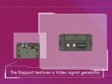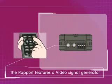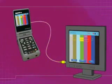The Report features a video signal generator. Color signals are generated to test video equipment.